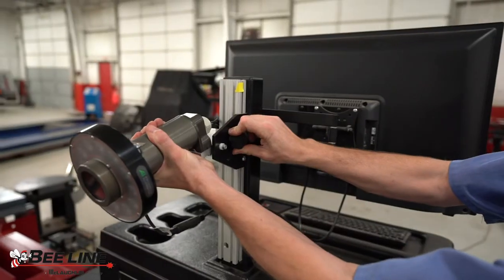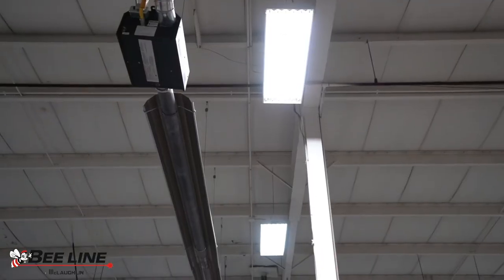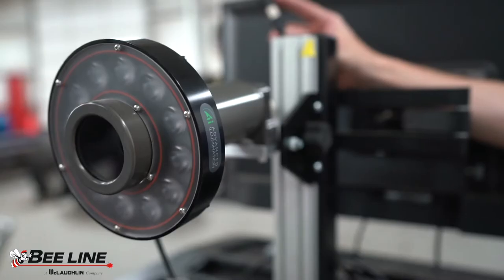Using an infrared camera, we are able to utilize machine vision to extract measurement data from an image. The system is not affected by ambient shop light and allows the reflective targets to appear bright and easily found when processing the image.